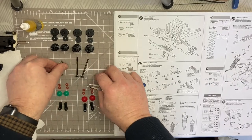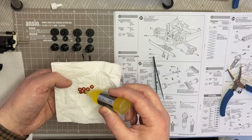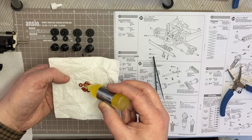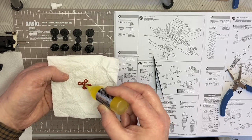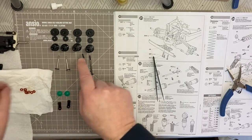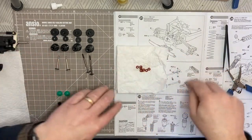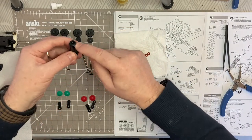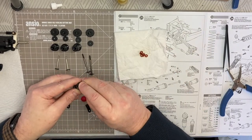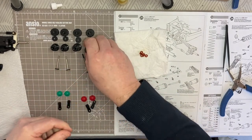Next we've got our o-rings, which we need to put a little bit of silicone damper oil over just to lubricate them. I'm doing that on a cloth so they've got just a little bit of silicone on them. Then you put two of these into each of your pistons. Take your pistons, then pop the bottom cap on - so two o-rings in each one - and then screw the bottom cap on. Do that four times for each one.